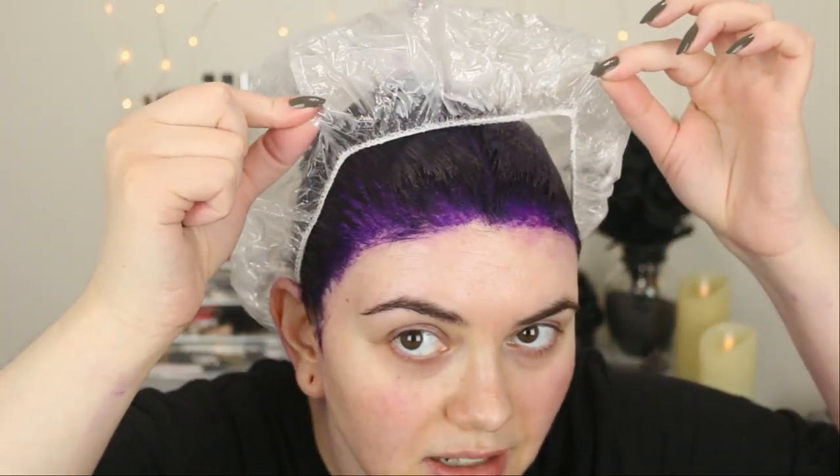Alright guys, we're back in better lighting — I'm so sorry, my bathroom just doesn't have the best lighting. I went ahead and put a shower cap on — if you want a sneak peek, it is very, very purple. The shower cap is great because it keeps the heat on your head and helps the processing. So, my thoughts so far on application and how messy it stained my skin: